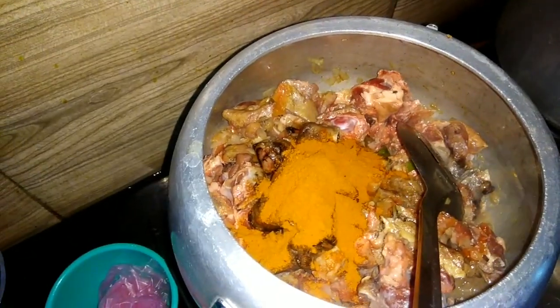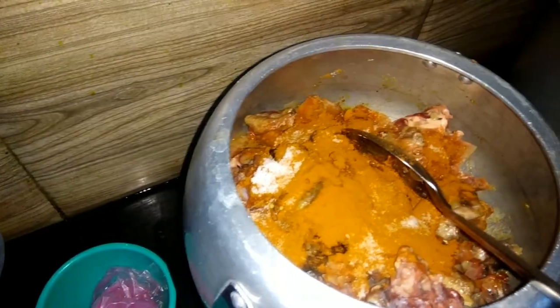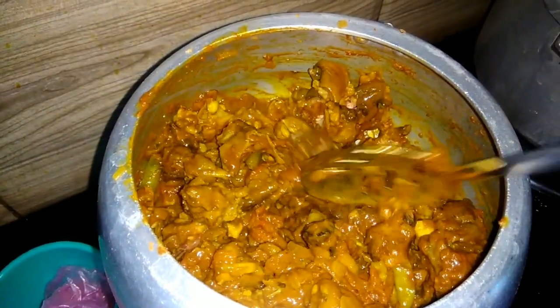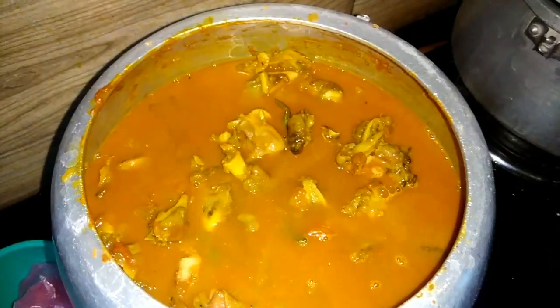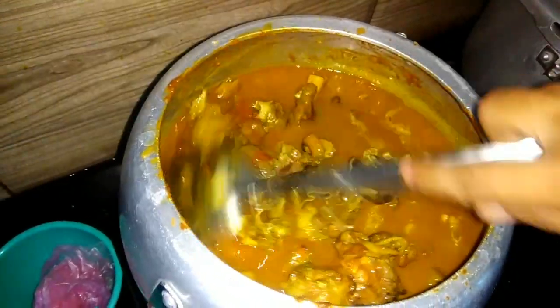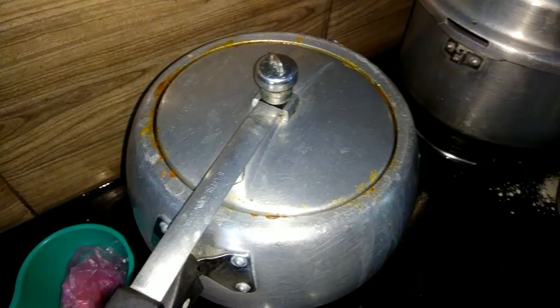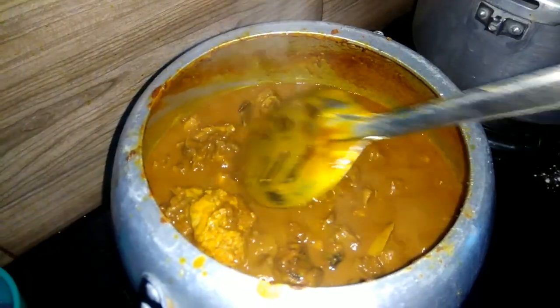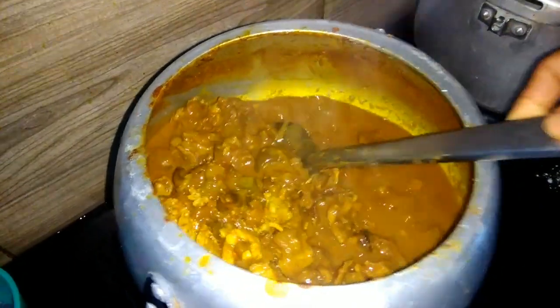Add 1 to 2 glasses of water. Add 2 glasses of water. I will put the mixture in the freezer.